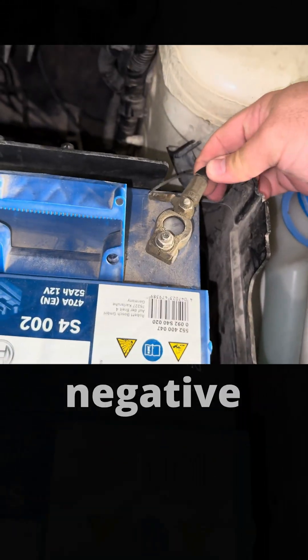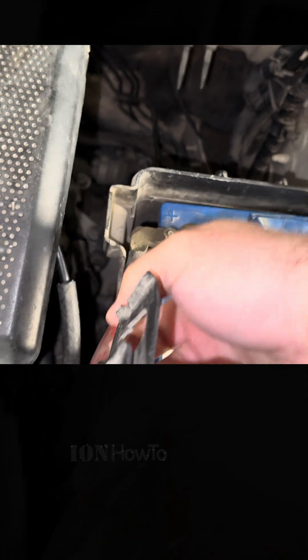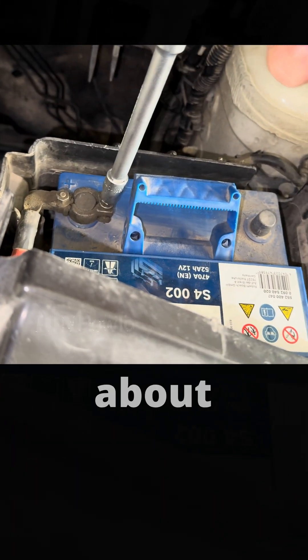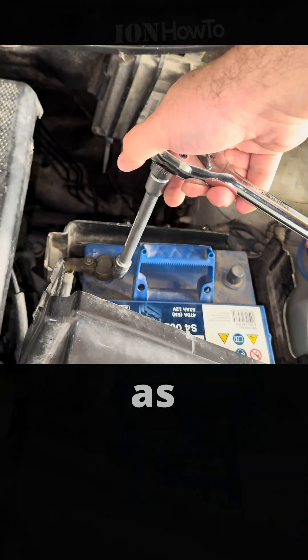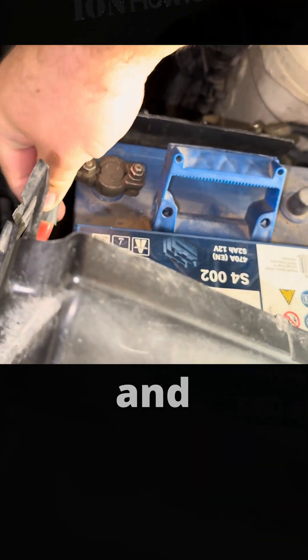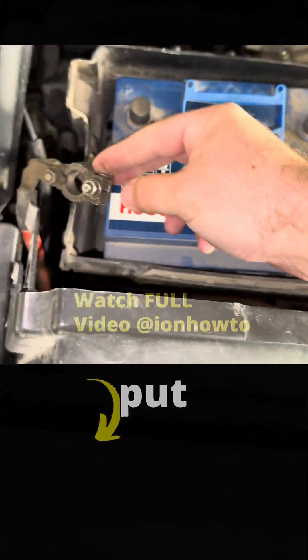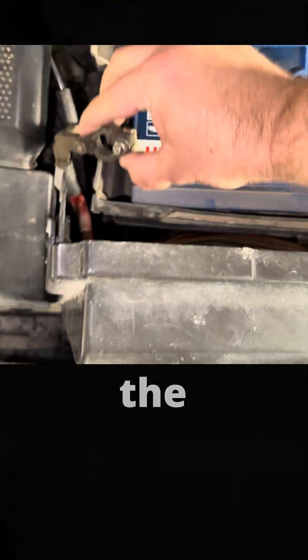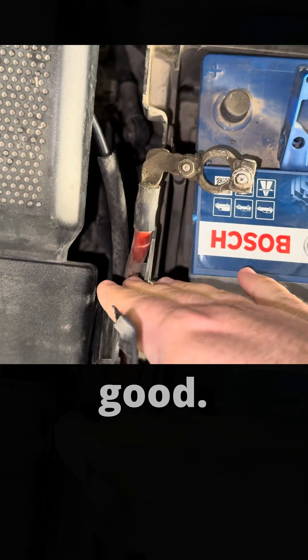Remove the negative terminal first. This is usually to keep it safe — once the negative is removed, you don't really care about the positive that much. The idea is to have the positive and negative terminals away from each other. On the Volkswagen Polo 9N here, they are separate, so that's pretty good.